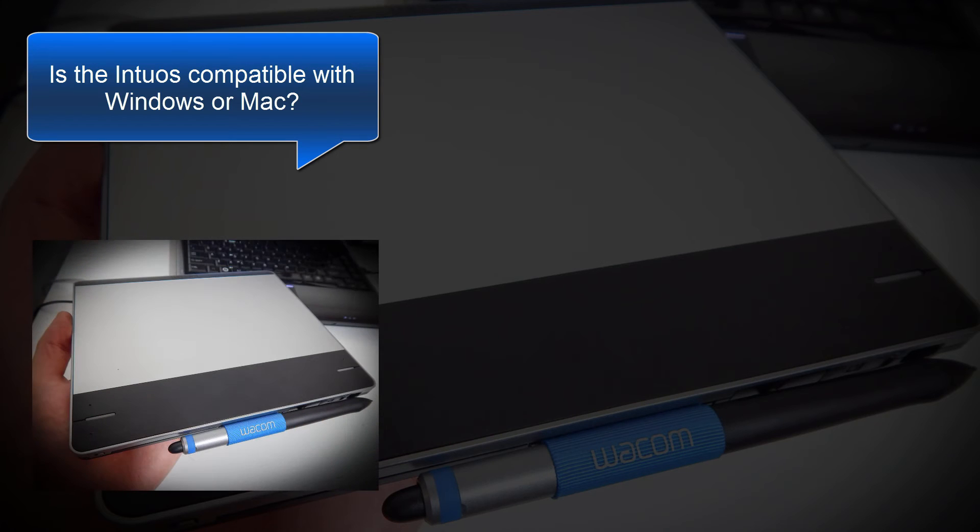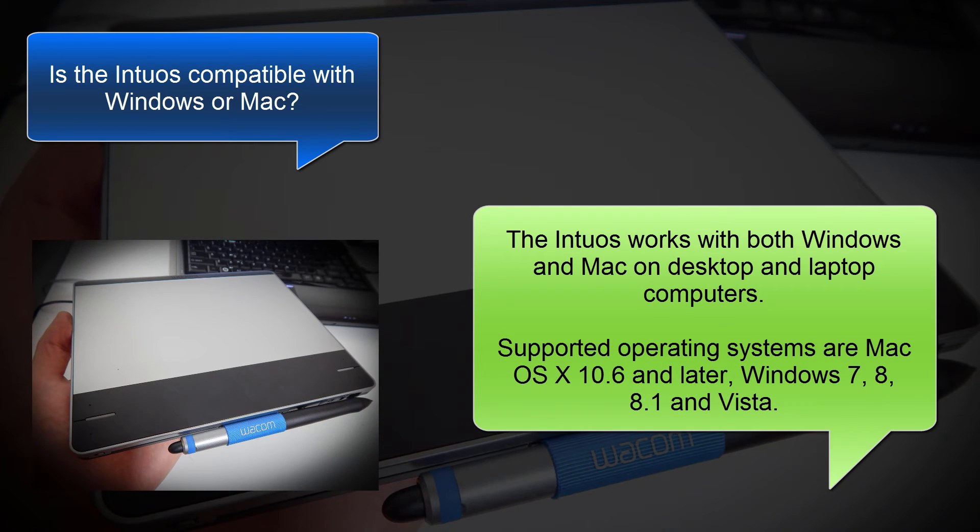Is the Intuos compatible with Windows or Mac? The Intuos works with both Windows and Mac, on desktop and on laptop computers. The supported operating systems are Mac OS X 10.6 and later, Windows 7, Windows 8, Windows 8.1, and Windows Vista.